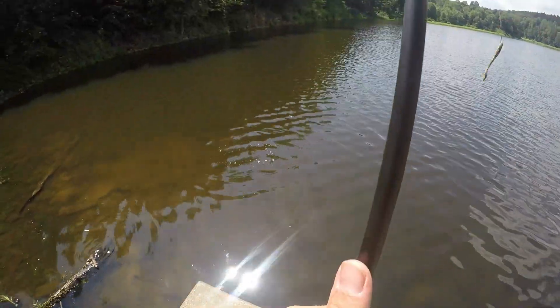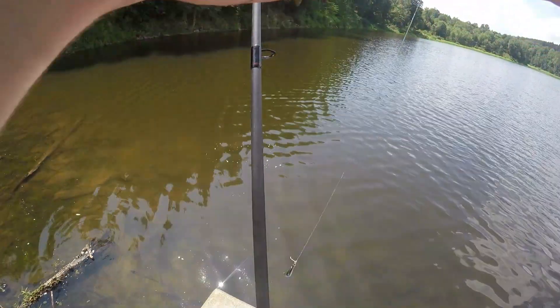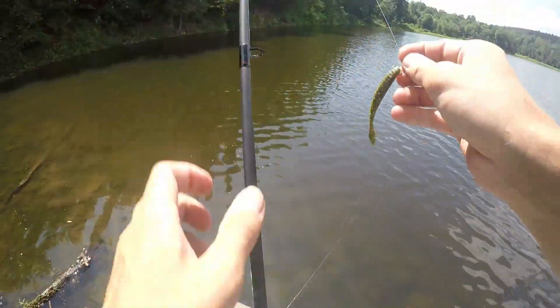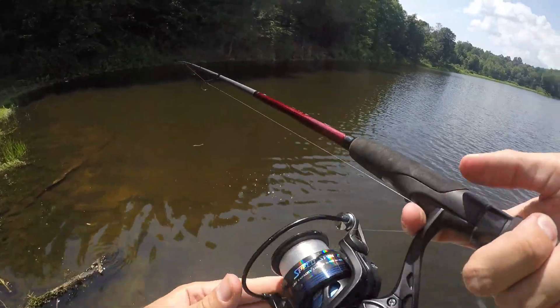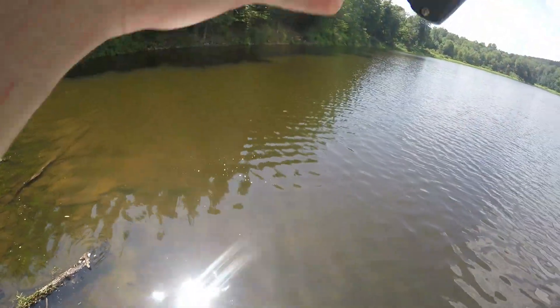Oh, something tried to attack it — baby bass! Did you guys see that? That was a baby bass that tried to come up and hit that. That was nuts!